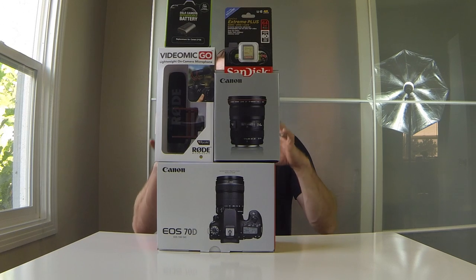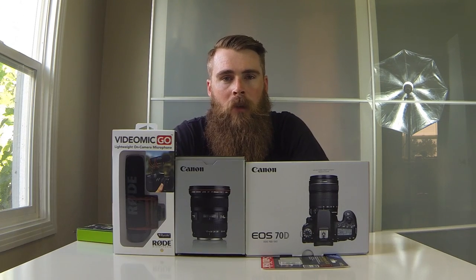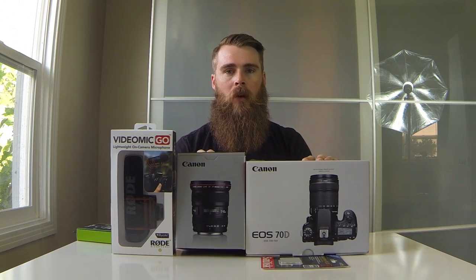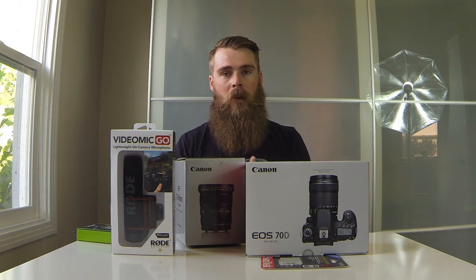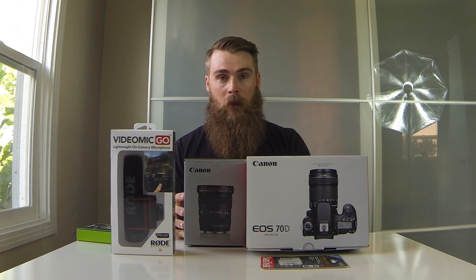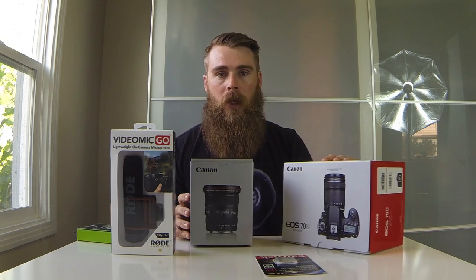Alright, what's going on guys, welcome to an unboxing video. I've been waiting a while to do this, but I picked up some new stuff for the channel — this is going to add to some of the quality of the videos. I'm still going to be using the Hero 3 that I'm recording on right now, but as you know, that thing's had some abuse — it's fallen off the back of my car — so now I feel like it's time to step up the game with a little bit better video quality.